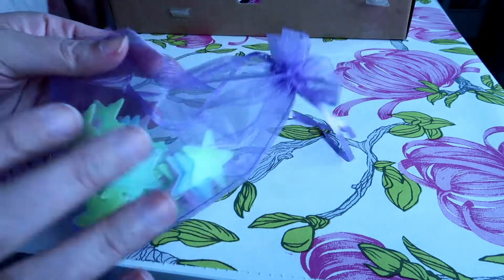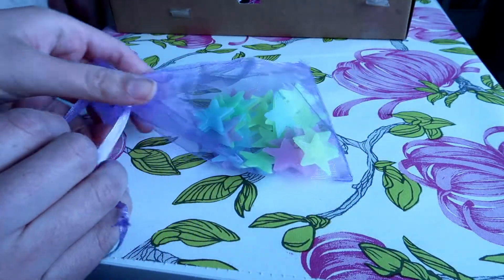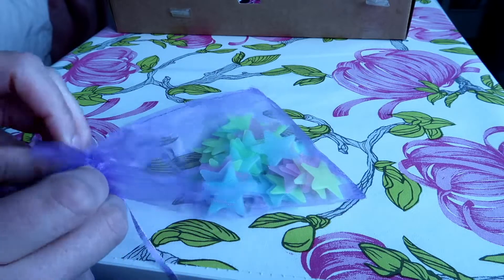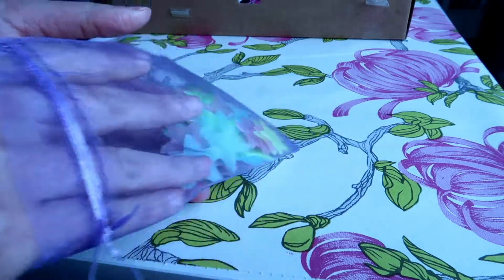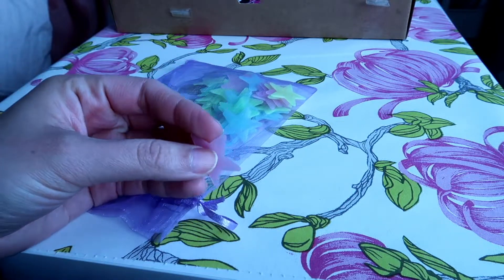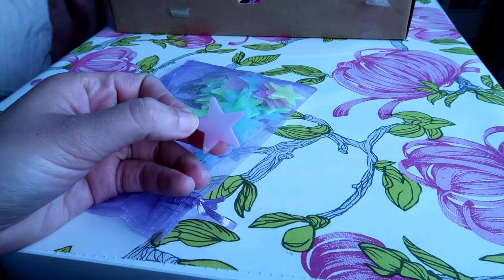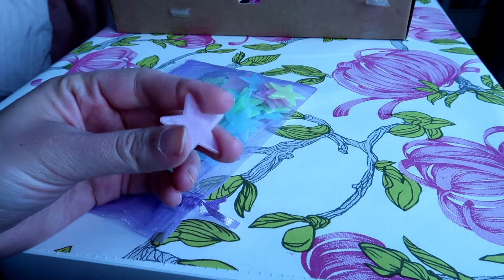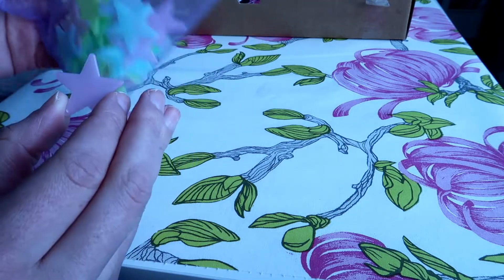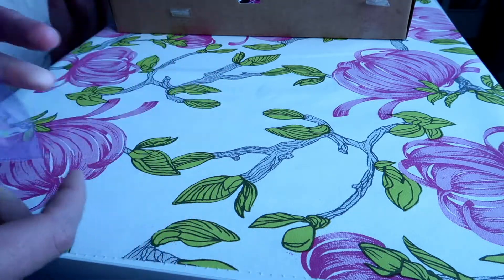Then we have this beautiful set of stars that glow in the dark. They are just a bunch of stars with different colors that you can use to decorate your walls or your ceiling. I think they will look really cute in our apartment. However, because we might be looking into moving in about a year, I don't want to damage the paint. So maybe I'll put them in a small jar — that would look super cute too.